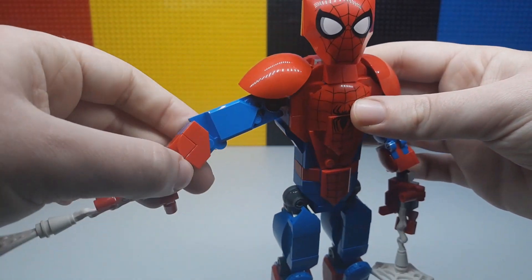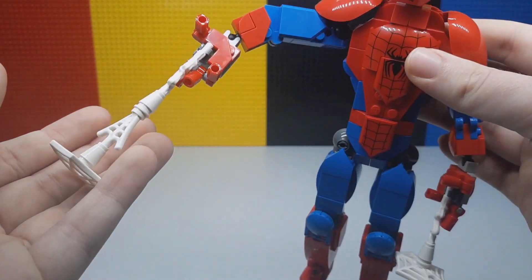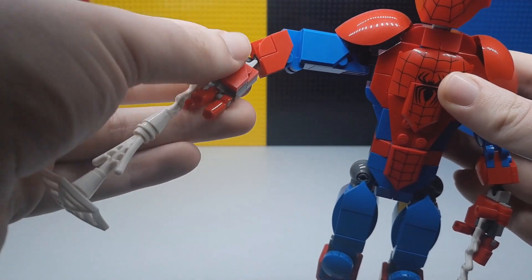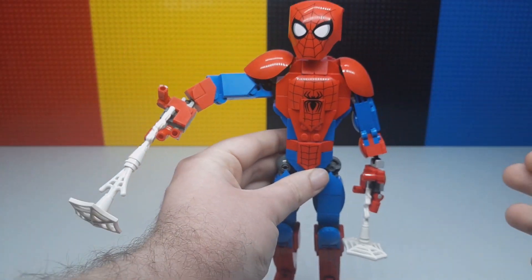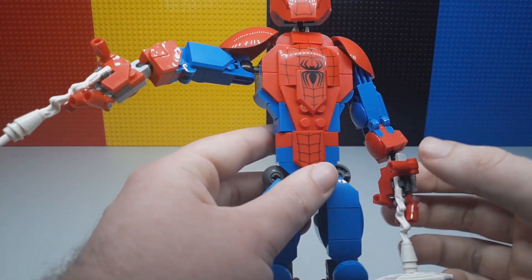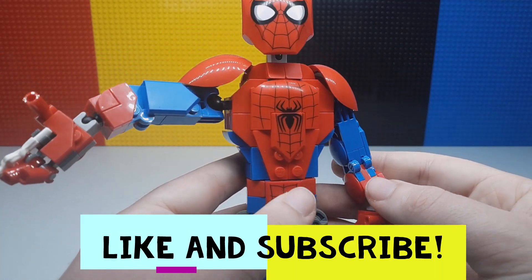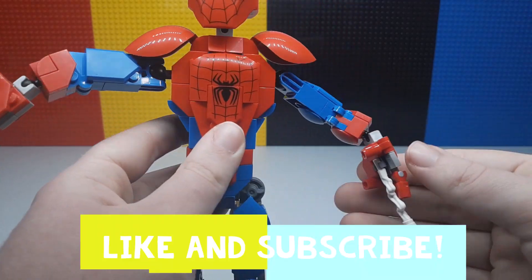There is a joint there too. The hands also move around. You've got this nice web assembly there. All the fingers move around, which is very nice — I really like that. You've got waist articulation too, which is very nice. These are all prints there, which is really cool to see. I really like how the prints line up there too — they're very well done. The arms move around with ball joints on both sides.